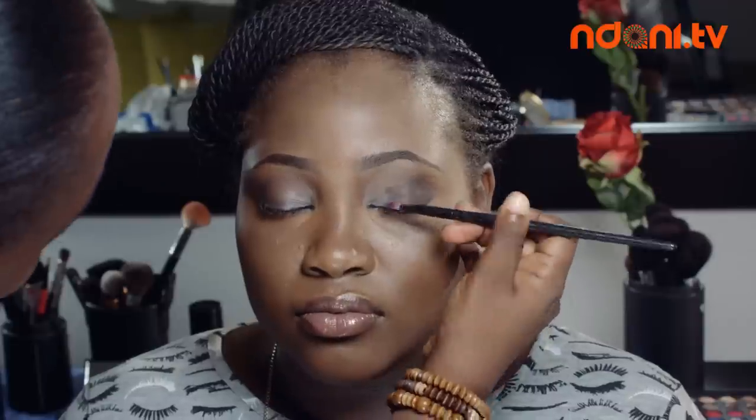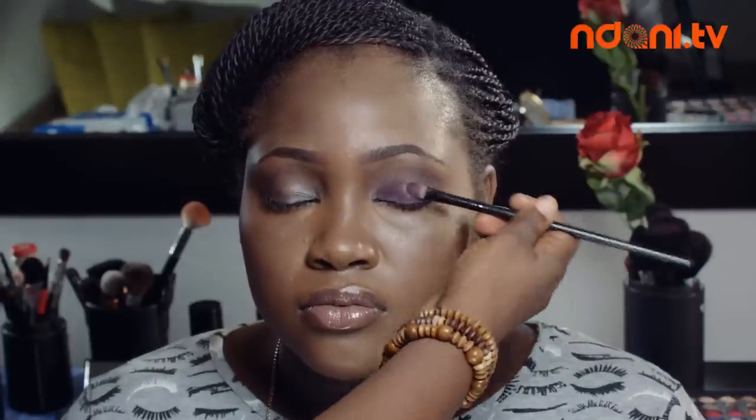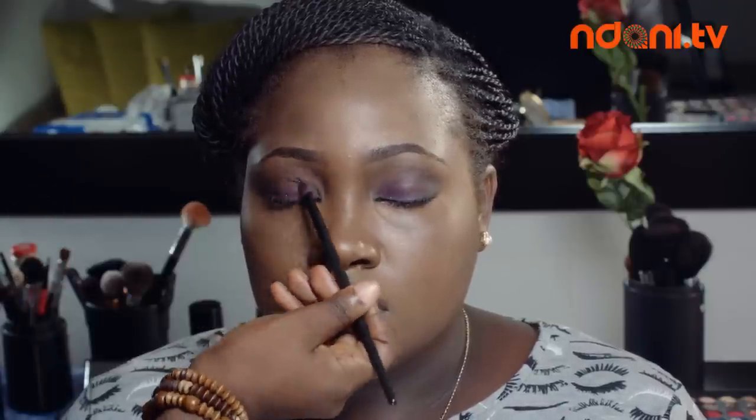Then you apply your colored eyeshadow. In this episode I'm using a purple color, applying that to my inner eyelids and blending it all the way to the end. Feel free to choose whatever color best suits your mood or outfit at that time, and blend it all in.